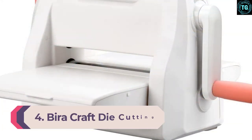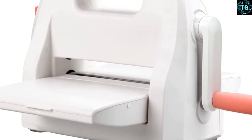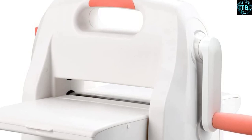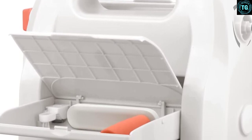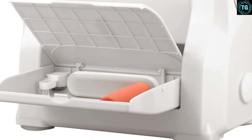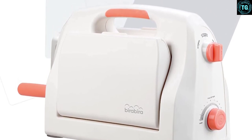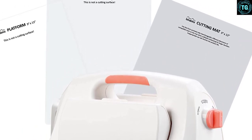Number 4: Bira Craft Die Cutting. Bira Craft is a unique, easy-to-use manual die cutting machine with a 9-inch wide cutting platform. The crank handle is easy to assemble and disassemble, while the fold-out platform is an excellent storage box for the crank handle and other small tools. Although the rubber pad for emboss dies is sold separately, you can use one from any brand because the machine has an adjustable system. This machine is excellent for embossing larger folders, and you can control the pressure. You can use almost any acid-etch dies, steel rule dies, and embossing folders from leading brands.